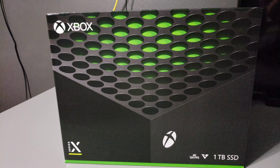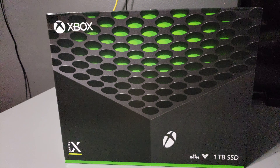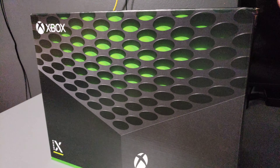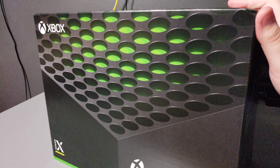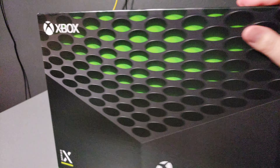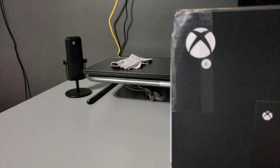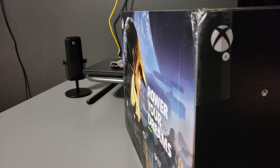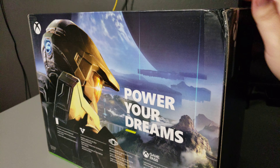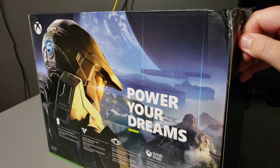Hey, how we doing? We got the Xbox Series X right here. Pretty sure you've seen hundreds of these unboxing videos by now. I just wanted to give my experience unboxing this bad boy. I'm one of the lucky ones — I was able to get it through Amazon, came about an hour ago. It did come a little damaged right here, but that's fine.